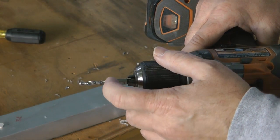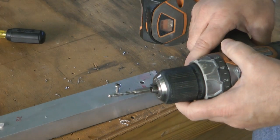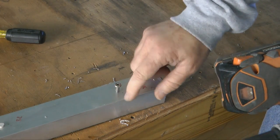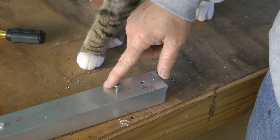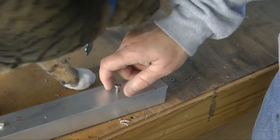If you wanted to chamfer, you would keep going all the way down to the end like that. I have found this very useful where I want a quick and secure professional attachment. As long as you have enough stock — this is 1⅛ inch — you probably wouldn't want to go much thinner than that unless you had a very small screw.